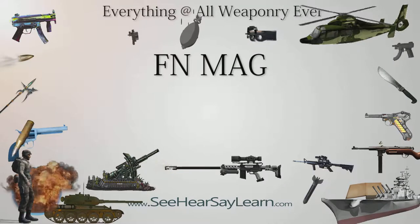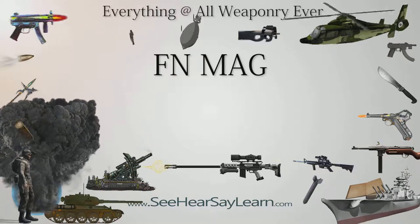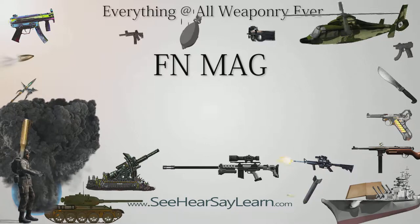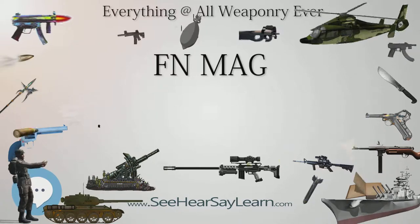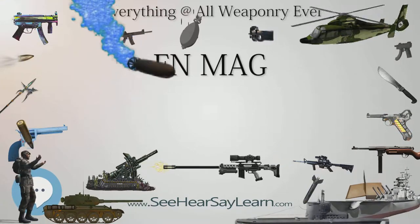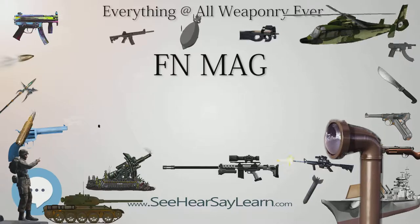The FN MAG is a Belgian 7.62mm general-purpose machine gun, designed in the early 1950s at Fabrique Nationale by Ernest Verviers. It has been used by more than 80 countries and has been made under license in several countries, including Argentina, Canada as the C-6 GPMG, Egypt, India, and the United Kingdom. The weapon's name is an abbreviation for Mitrailleuse d'Appui Général, meaning General Purpose Machine Gun.